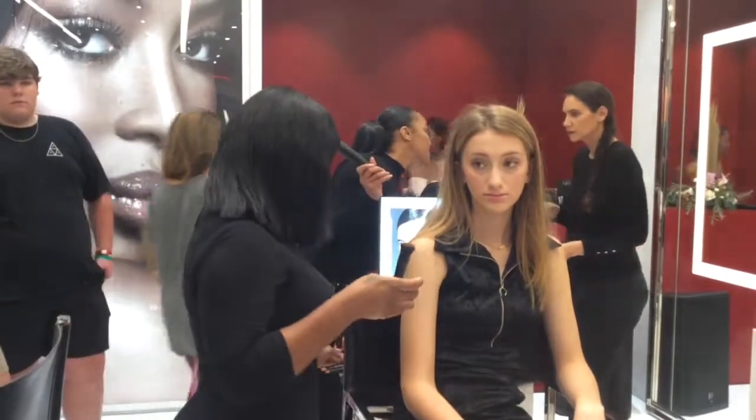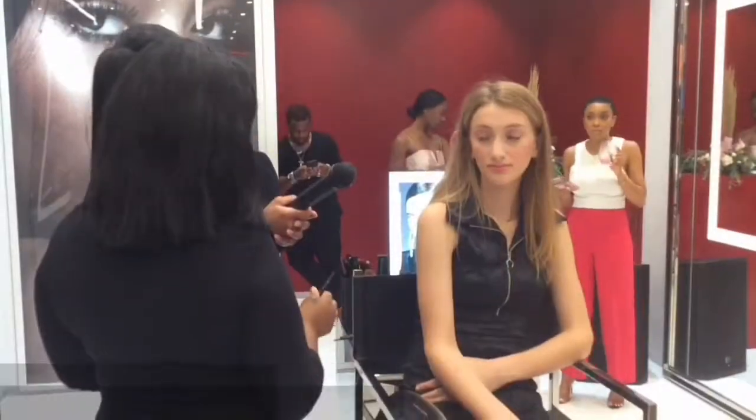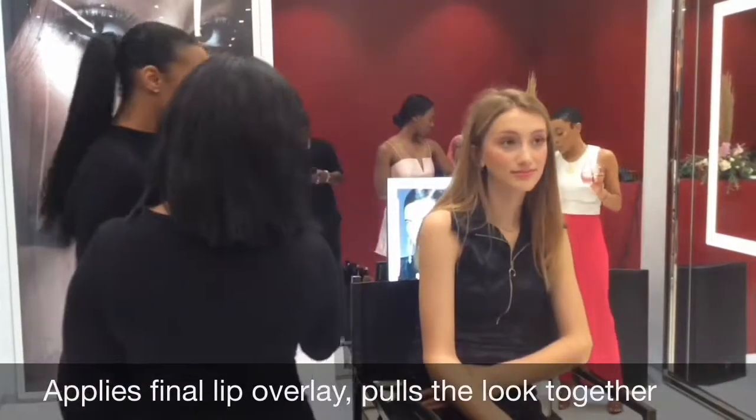They love the Afterglow Lip Balm because it intensifies the natural color of the lip. Even guys love it because it makes the lip look really nice and full and juicy. How's that lip look? Good. Very good.